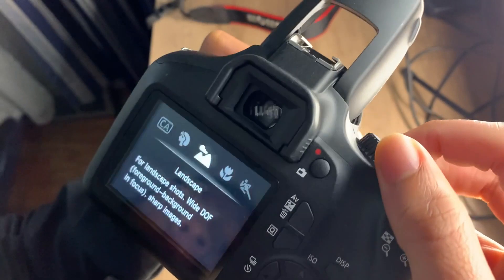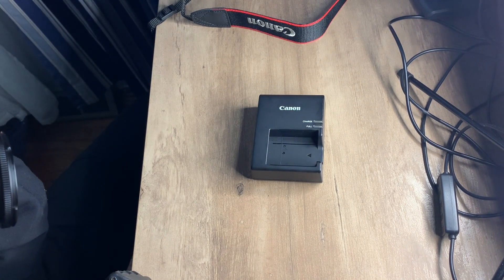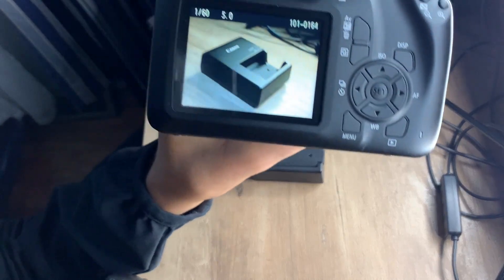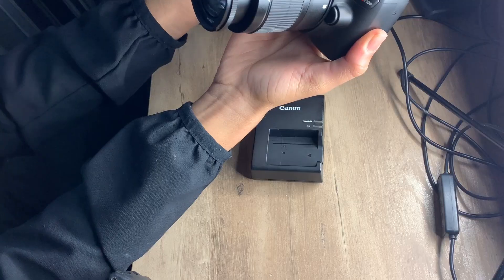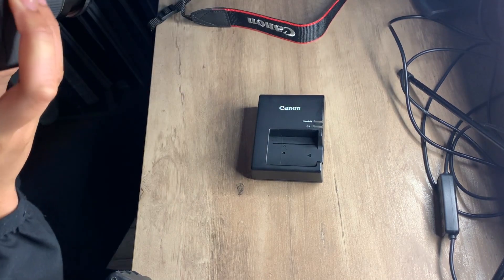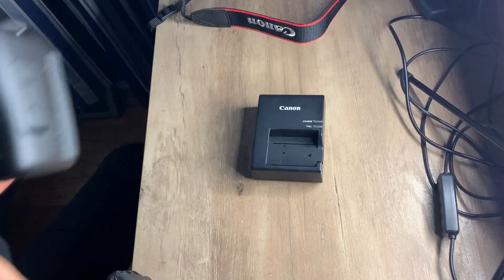Let's try portrait mode. Portrait is like when there's people, so I'm going to try one of myself real quick. Alright guys, this is what it looks like — a close up. Well, it's not really close but...